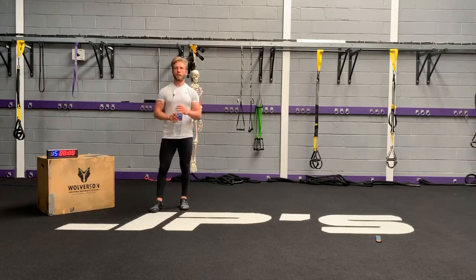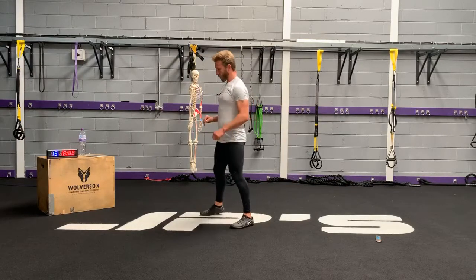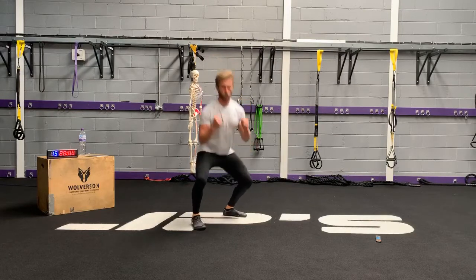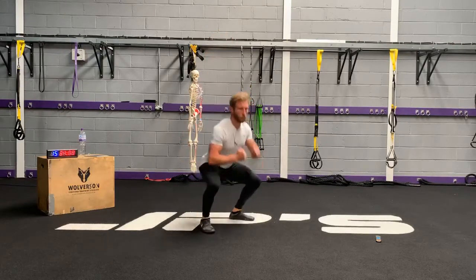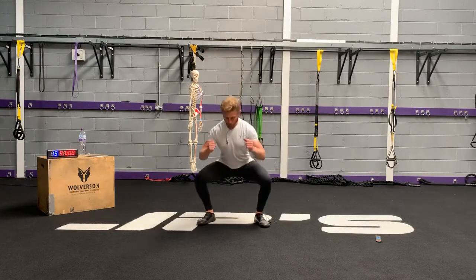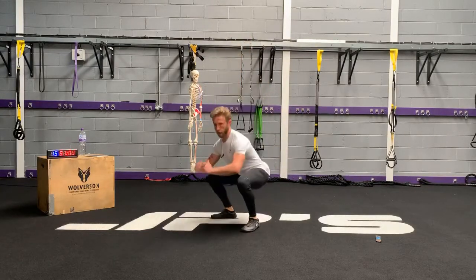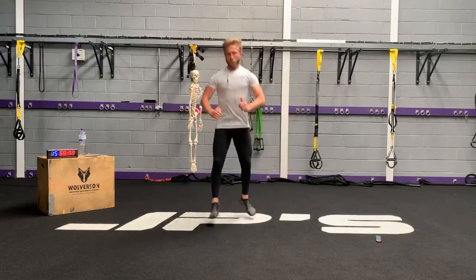Skateboard squats. Hands, let's go. Create some tension — shoulders are packed. Let the legs do all the movement. Notice how I'm landing — thighs are along the line of my foot, and slightly out past the middle toe.